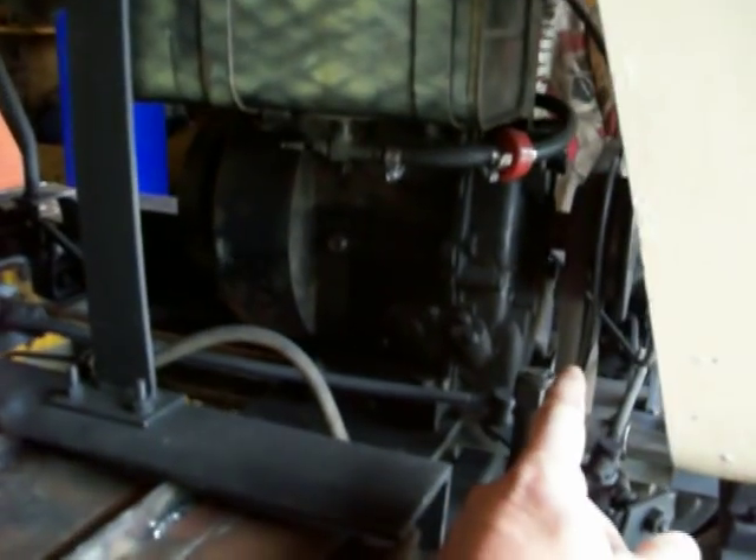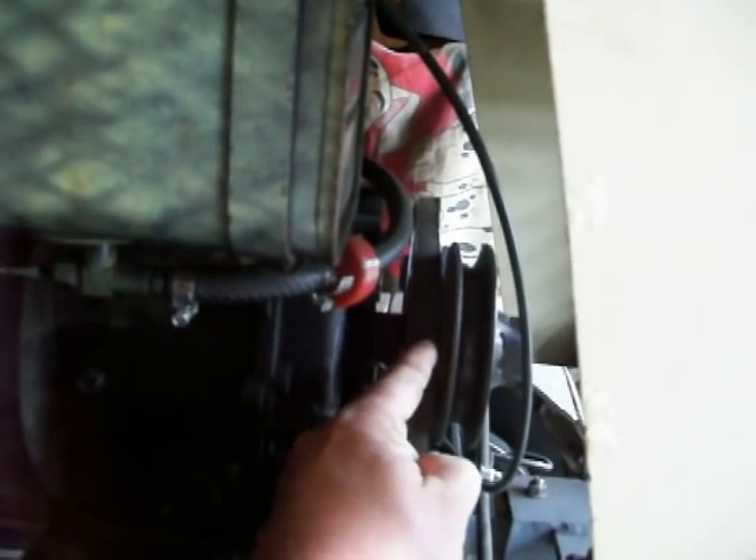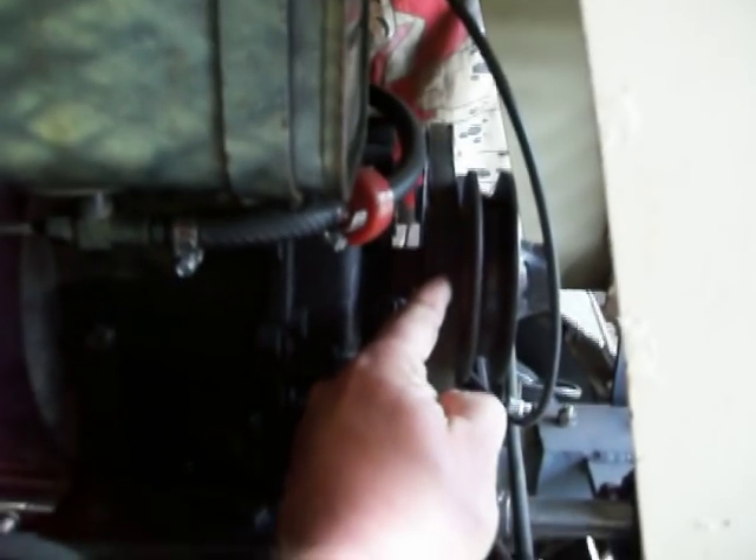I'm going to raise the motor up about six inches. That will give me more space — the reason this belt is slipping is that all in the world that belt is going around on that motor shaft is about a little two-inch piece right there. It just ain't getting enough grip.